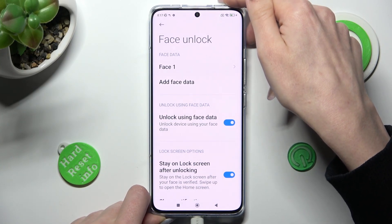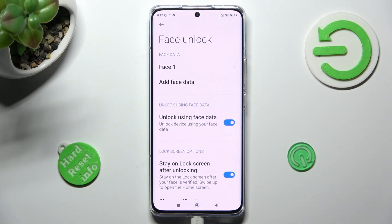If you wish to disable it, tap on the switcher next to unlock using face data. You can switch it back on the same way.